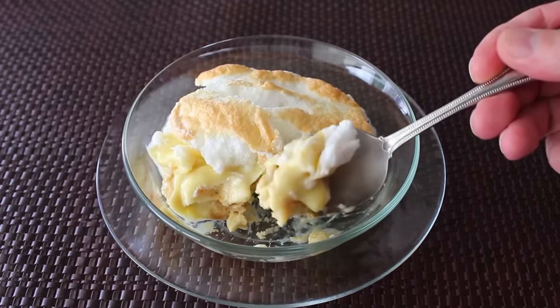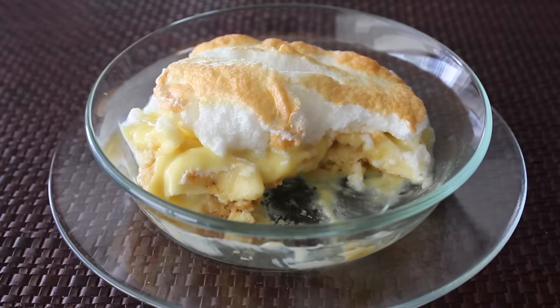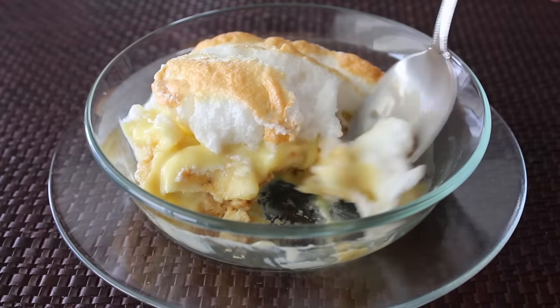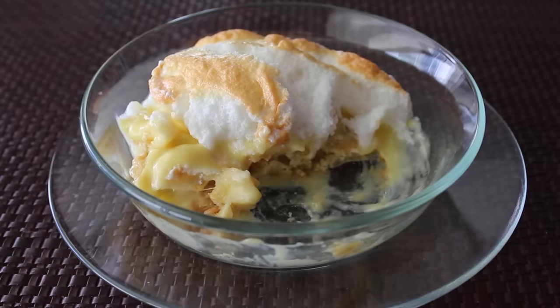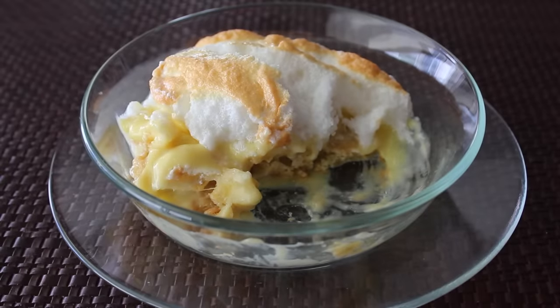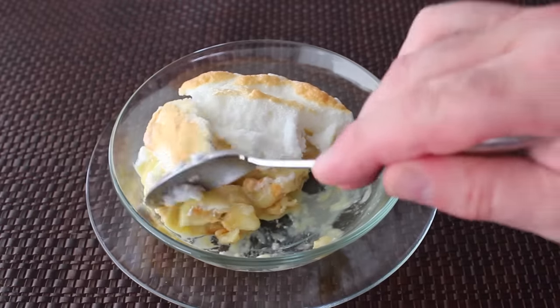There are some shortcut recipes that call for using whipped topping instead of the meringue, which is not nearly the same thing, especially if they use store-bought whipped topping, which is not even food. In fact, if you set that in front of me, I would look you right in the eye and say, 'Bless your heart,' which down south is not a compliment. So personally, I think this is much, much better baked with the meringue on top.